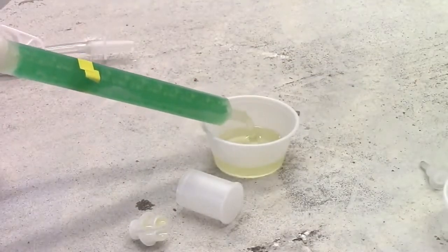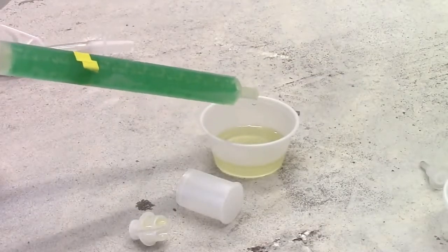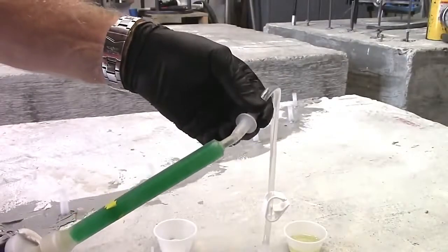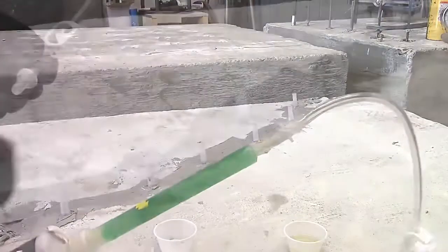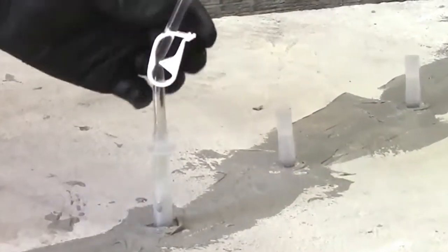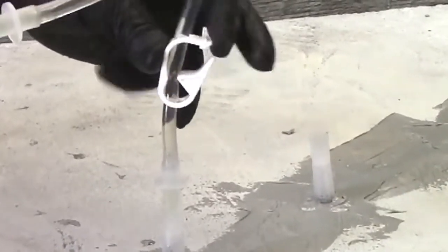Dispense one short stroke of material into a disposable container — do not use the material in the container. Firmly attach the tubing to the nozzle. Attach the opposite end of the tubing tightly over the tip of the first port that needs to be injected. The flow clip should always be closed and only open while dispensing material.